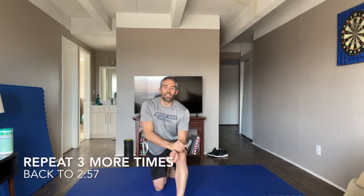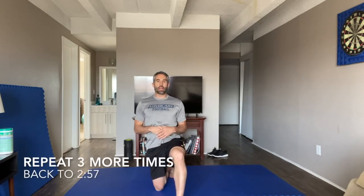Thank you so very much for joining us. Head back and repeat this workout three more times at your pace, giving yourself some rest in between each exercise.